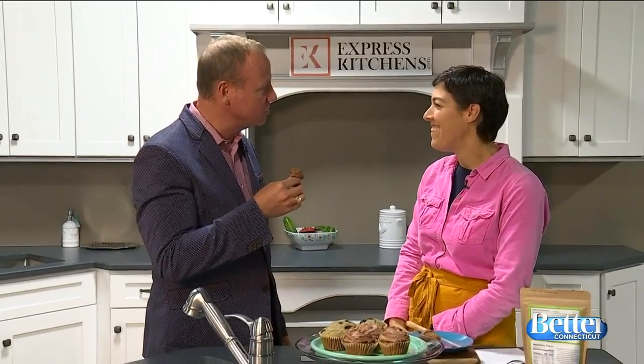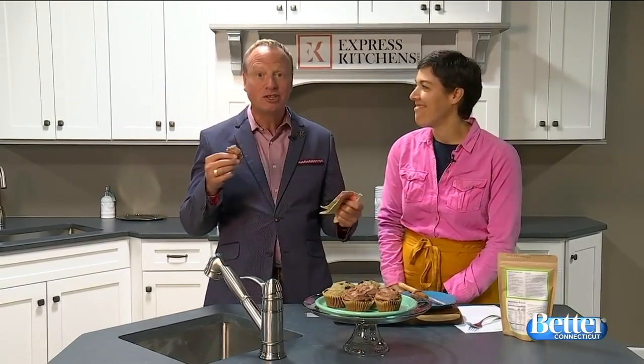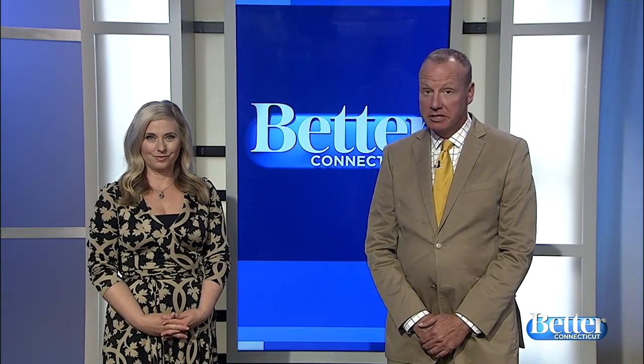Thank you so much for being with us today. Where can we go to get your recipes? SimplyPaleo.com. From your kitchen to Express Kitchens, thank you so much for joining us. Express Kitchens has locations all over the state — check them out at ExpressKitchens.com, and you can check out the recipes at SimplyPaleo.com. Nice to have a ready-made mix that's also paleo, and you can do so many different things with it too.